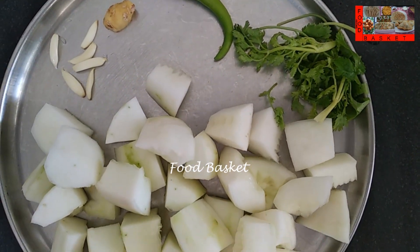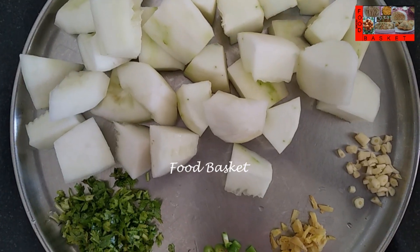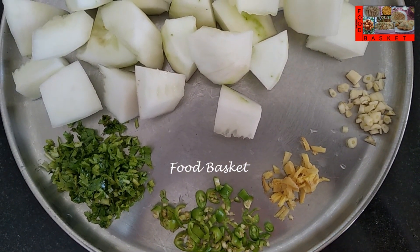I have taken a quarter inch piece of Ginger, 6 small cloves of Garlic, 1 Green Chilli and a few Coriander Leaves. I have finely chopped the Ginger, Garlic, Green Chilli and Coriander Leaves.